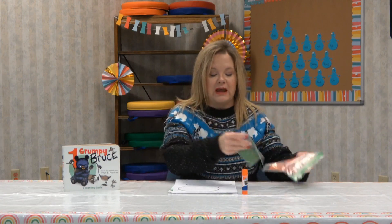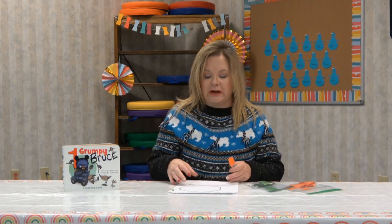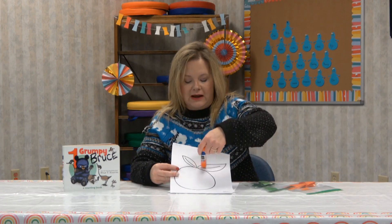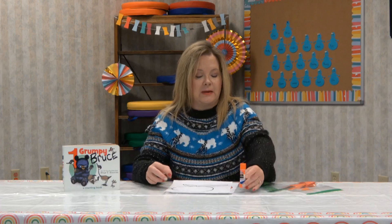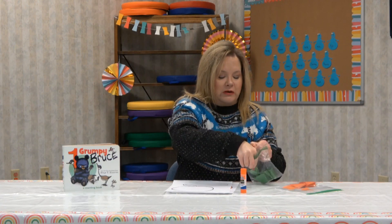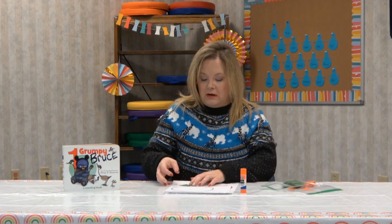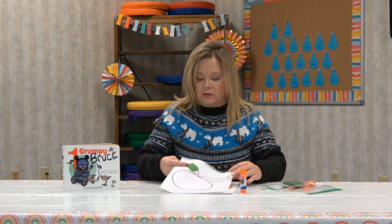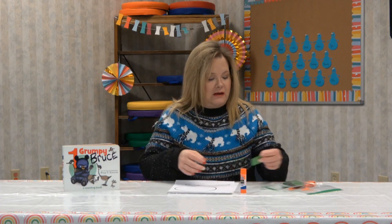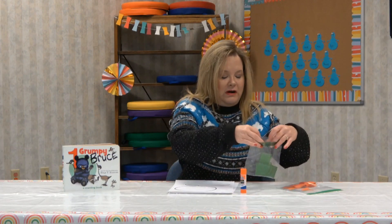I've got some green ones and some orange ones. We're going to get our glue stick out and put some glue here and some glue up here on the stems. We're going to take our little tissue paper squares and glue them down until we cover up our stems.